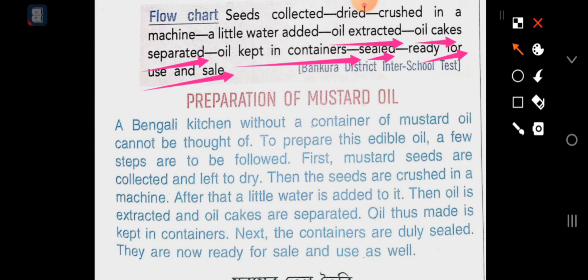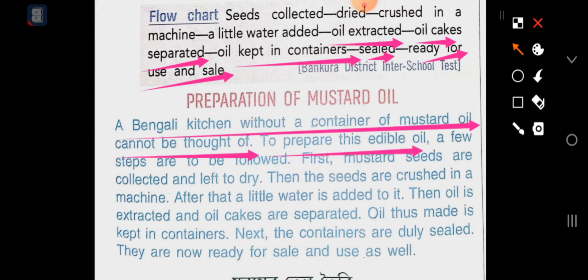Basically, the introduction is: a Bengali kitchen without a container of mustard oil cannot be thought of. To prepare this edible oil, a few steps are to be followed.